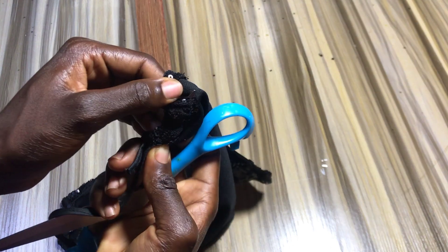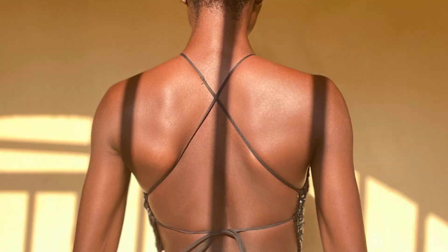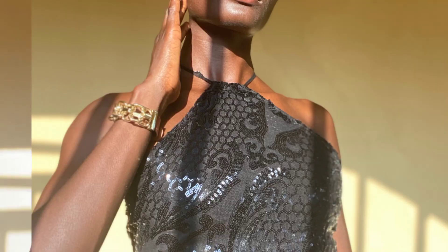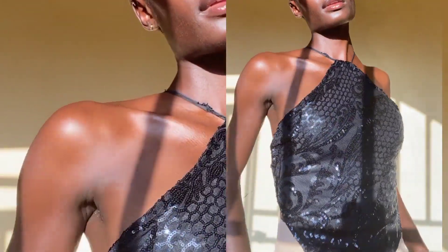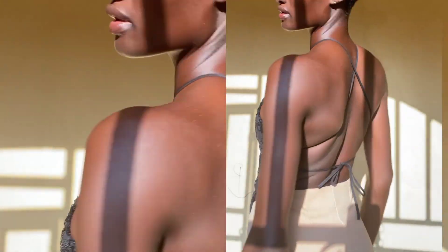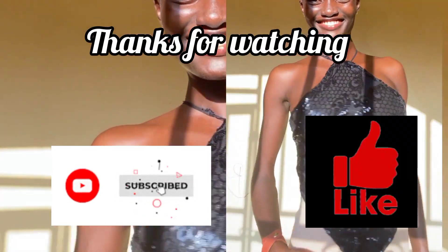So after this final part, this is how the top turned out — really cute! Don't mind that rough edge of the bias tape; I later went ahead to fix it off camera. So that's it for the tutorial guys, until next time, bye!